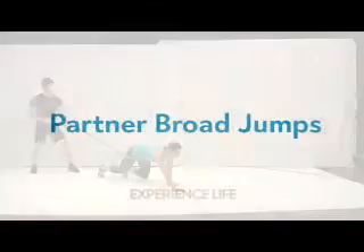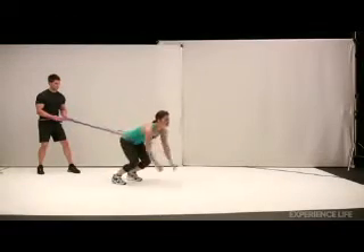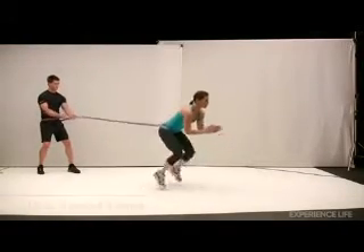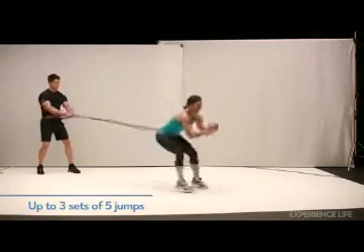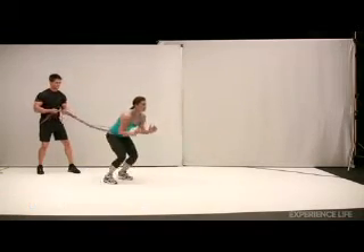Do three crawls in a quarter squat position, then jump forward landing on both feet with a slight forward lean. Return to the starting point by taking three small backward hops. Repeat the exercise at least five times.